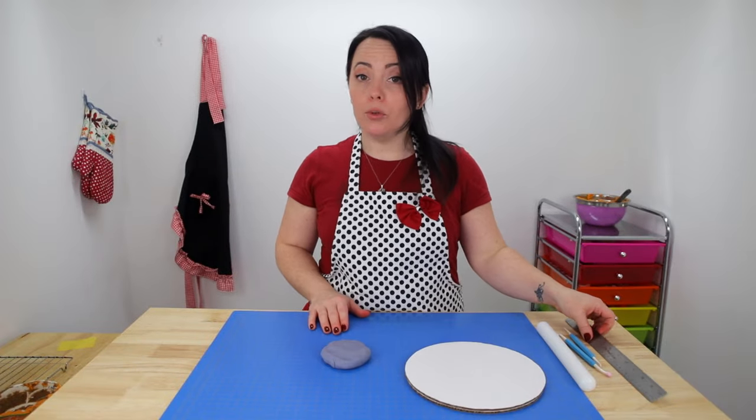For our cake board I'm going to be attempting a stone pattern, so I'm just going to use a little bit of gray fondant, a ruler, and some simple fondant sculpting tools to accomplish the job. I'm also going to add a little happy birthday message.